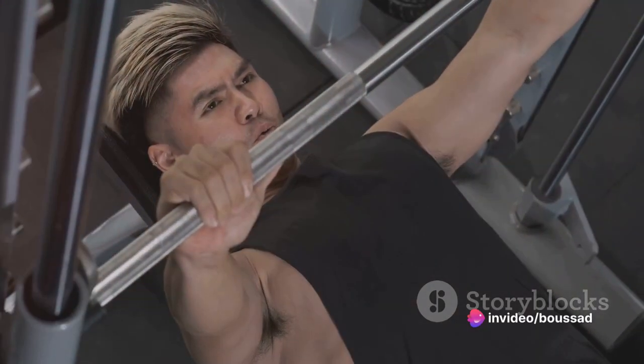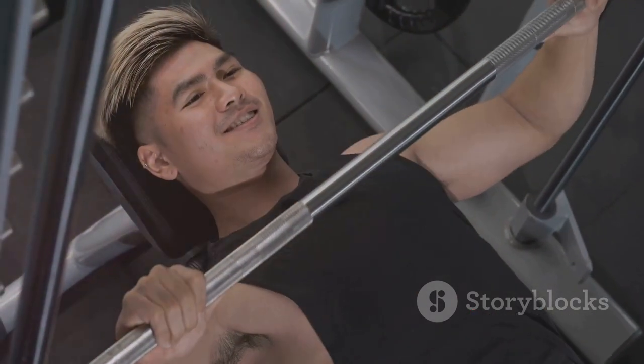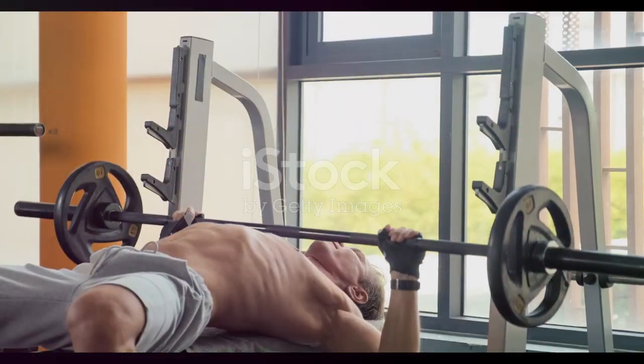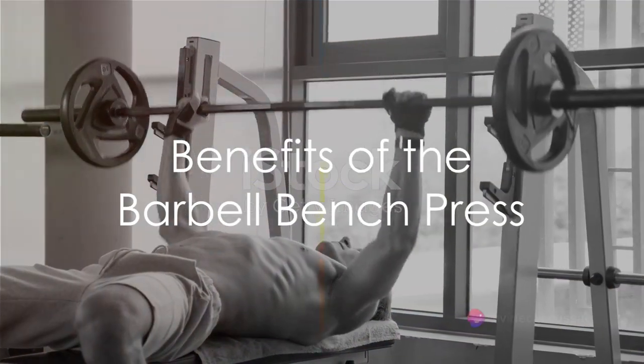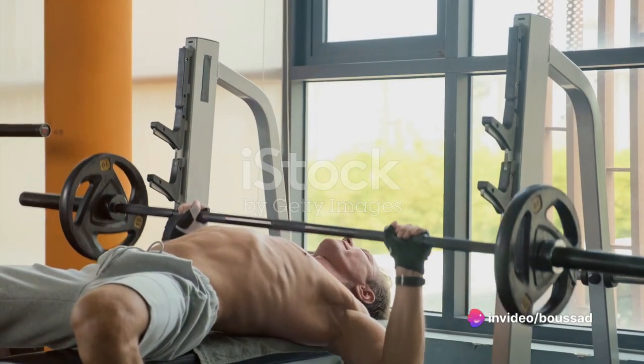The Barbell Bench Press is a journey, not a destination. So take your time, focus on form, and enjoy the journey to a stronger, more confident you. Now that you know how to perform the Barbell Bench Press, let's talk about why it deserves a prime spot in your chest workout routine.